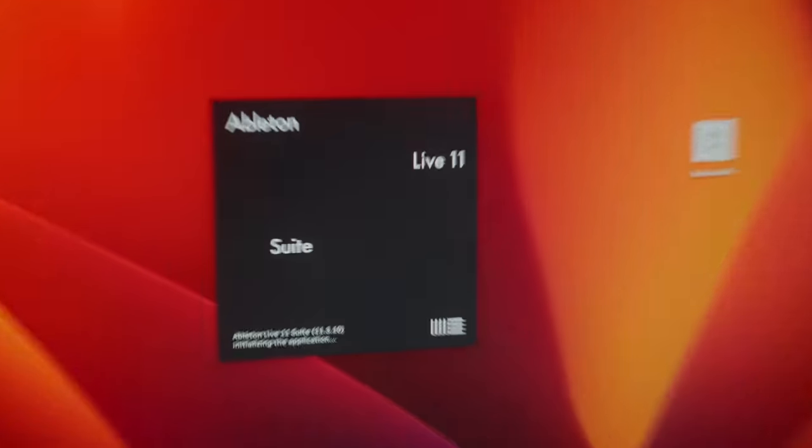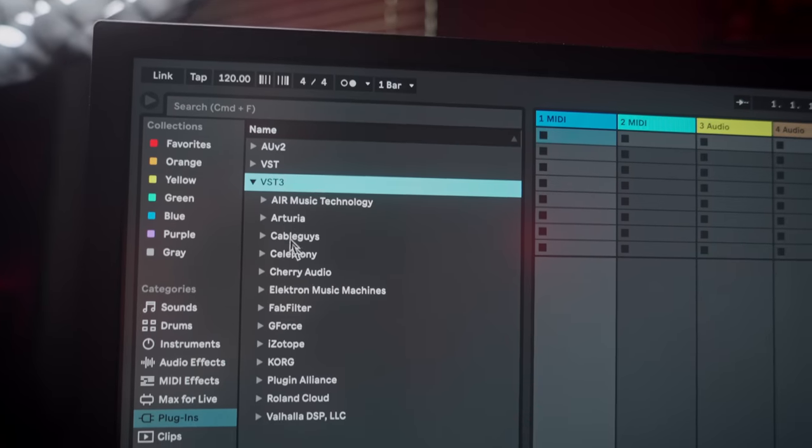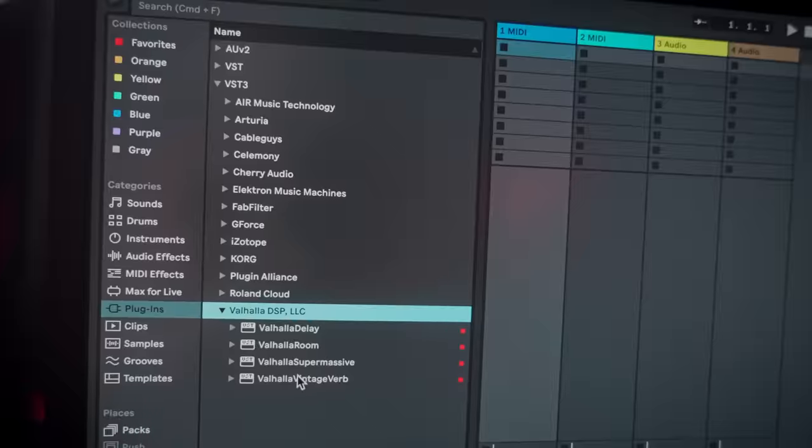Moving over project sessions from Ableton wasn't that big of a deal either, because they were VSTs in Windows. As long as I loaded up the VST version on the Mac, it would actually find it and recognize the plugin. There are definitely going to be cases where some people have issues — I don't mean to ignore those. I'm just giving you my perspective, so please take that into consideration when watching this video.